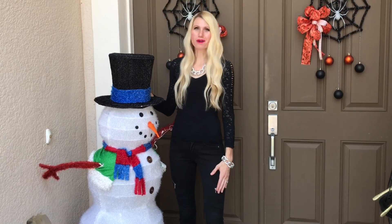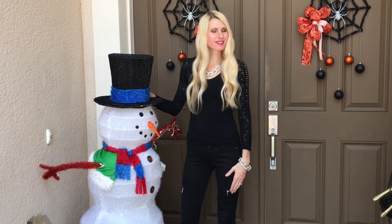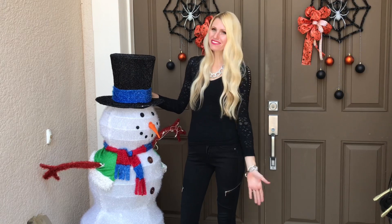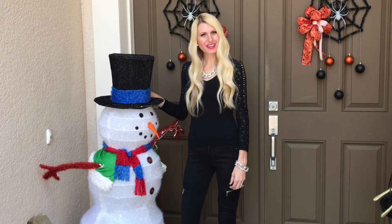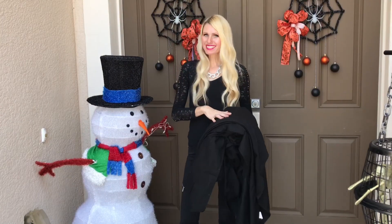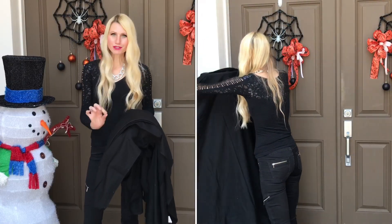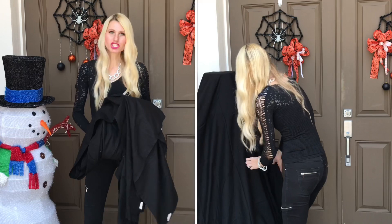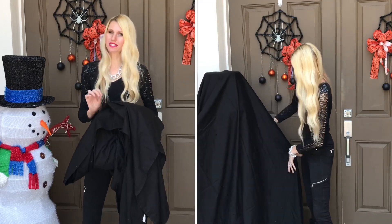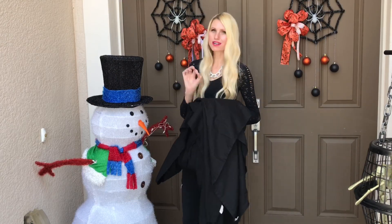If you haven't guessed by now who our mystery guest under the sheet is — it is Frosty the Snowman! Frosty has been in our family for years and lights up our front porch every Christmas, but this year he's joining us for Halloween and getting a costume. I'm going to drape Frosty in a black sheet. If you don't have an old sheet, you can use a tablecloth — a plastic tablecloth from the Dollar Tree is an affordable option and comes in black and white, so you could make a white ghost too.